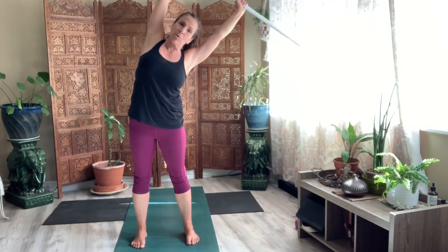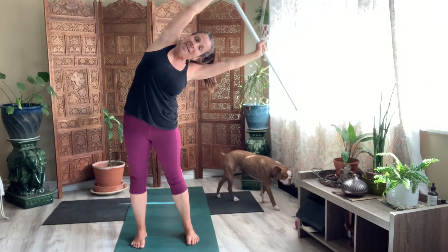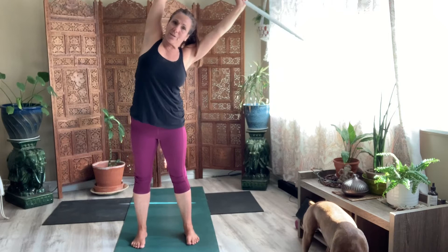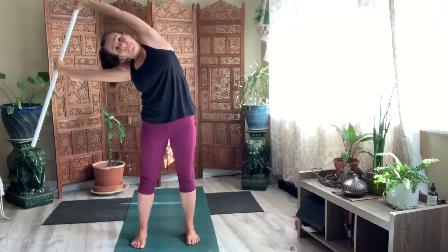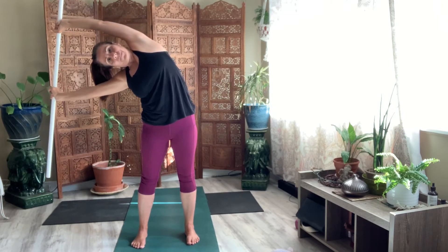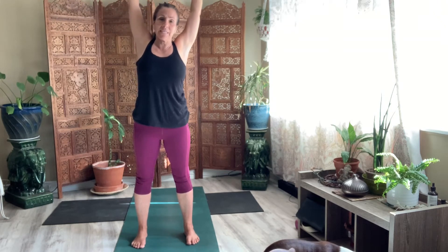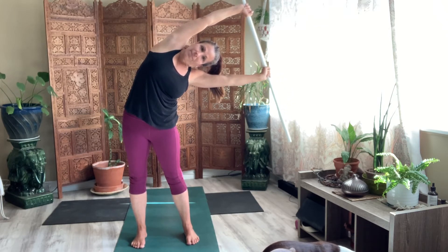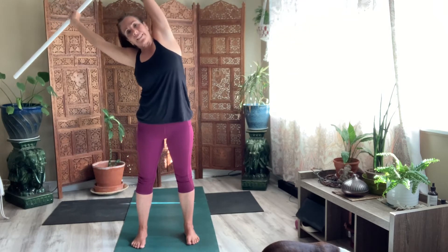Now come to that side bend once more with your arms closer together. And then find a breath here. And then bring it center. And reach it to the other side. And bring it center. And reach it to the other side — it's like you want to break it in half. Bring it to the first side once more.